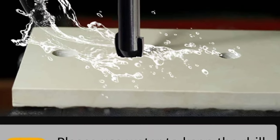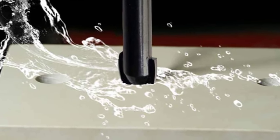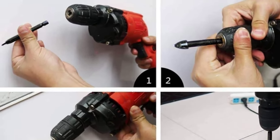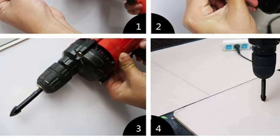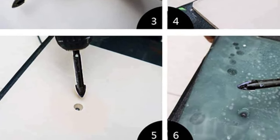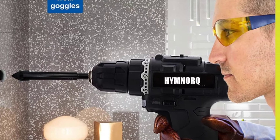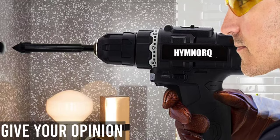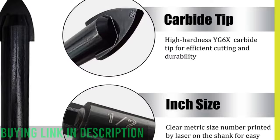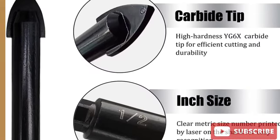Pros: tungsten carbide-tipped cutters provide faster drilling and prolonged life; anti-rust electroplated steel body for added durability; spear-shaped design effectively reduces breakout; hex shank allows for stable holding and quick-release in power drills; can be used to drill through various materials including tile, concrete, cement, ceramic brick, glass, plastic, cinder block, and wood; set includes five pieces in a plastic case; satisfaction guaranteed with full refunds or replacement. Cons: may not be suitable for some heavy-duty drilling tasks.